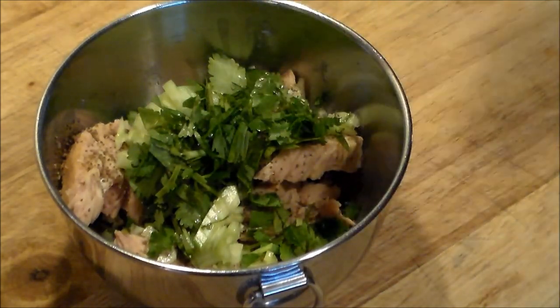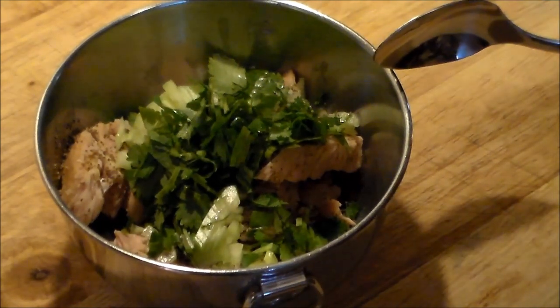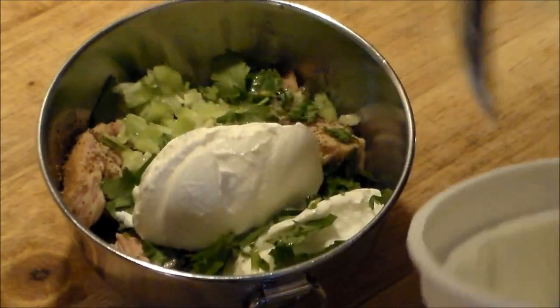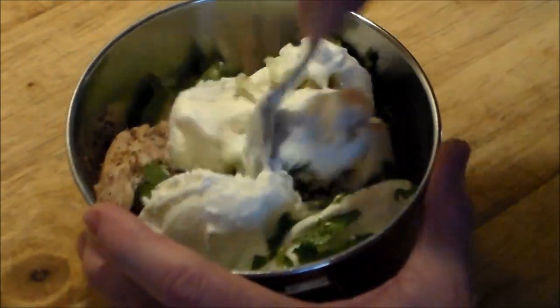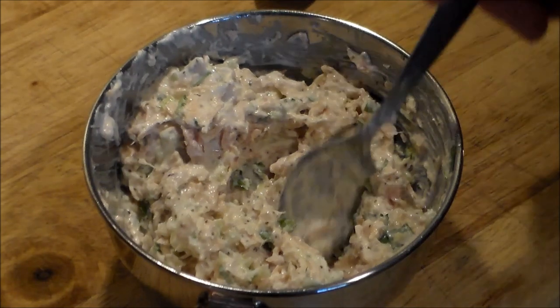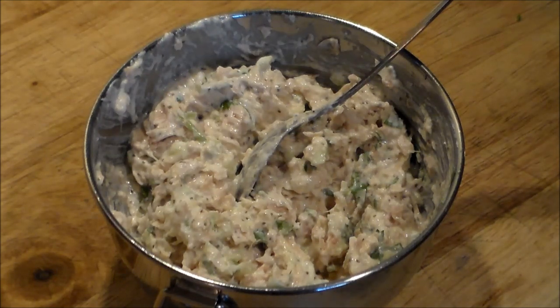I like cilantro and Greeks do too. Now the trick for this is we're adding Greek yogurt, not mayonnaise. We got that mixed in together real nicely. That tastes delicious — that's some good quality tuna fish.